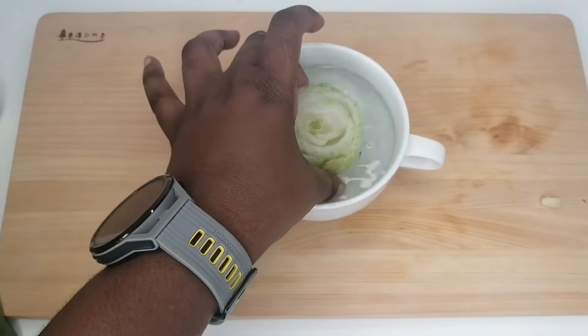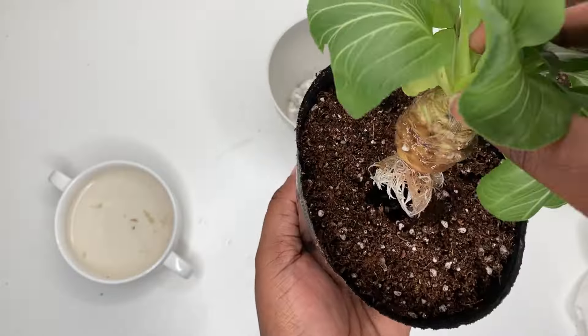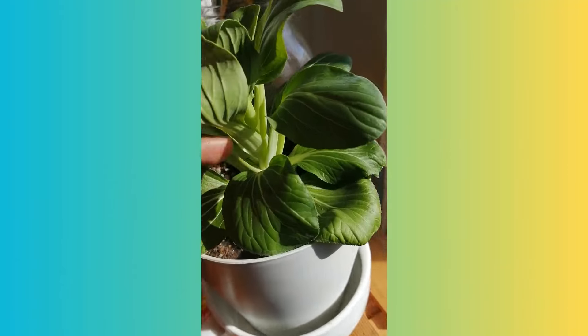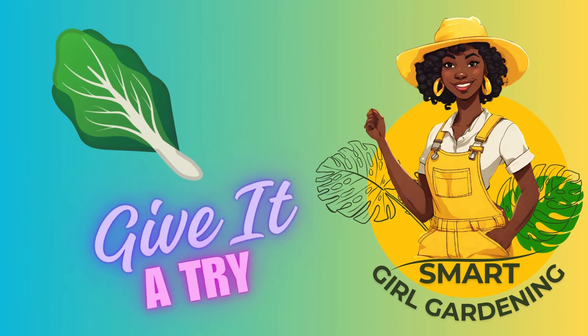By following these simple steps, you can successfully regrow your bok choy or pak choy from kitchen scraps and enjoy a continuous supply of fresh greens. Comment below if you found this helpful, and drop a leafy greens emoji if you'll give it a try.